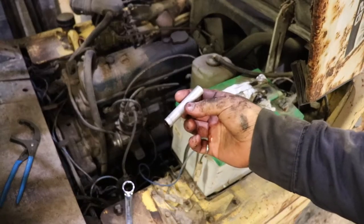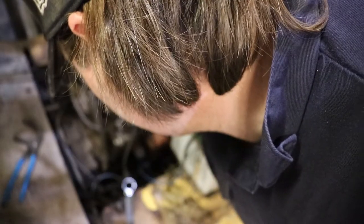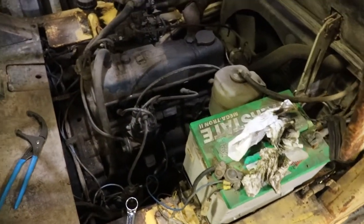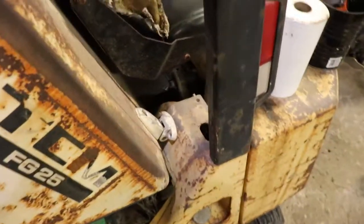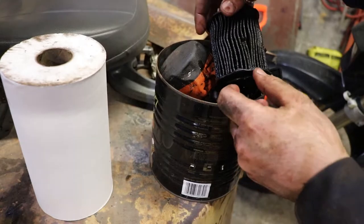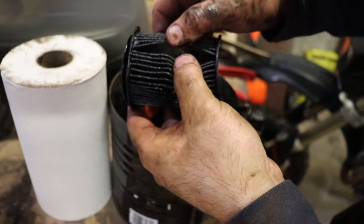We got the filter apart. This tube was actually inside it — it came off when I was taking the filter off the machine. This tube goes onto the center of the filter adapter. Keep an eye out for that; you wouldn't want to lose it. When you look inside the pleats there's no metal in there. It smells like gas though, so the choke is being used way too much.